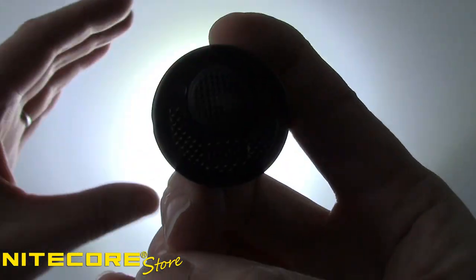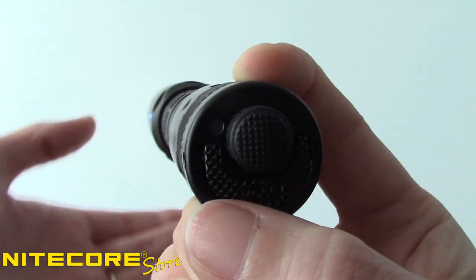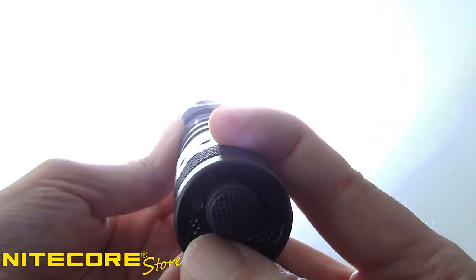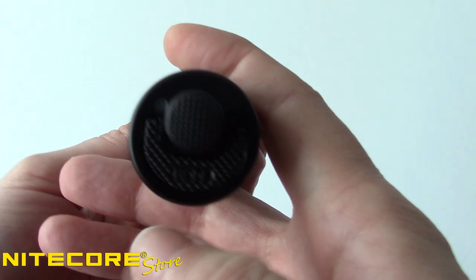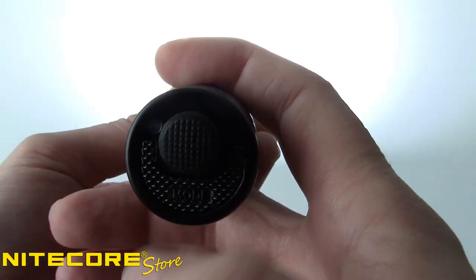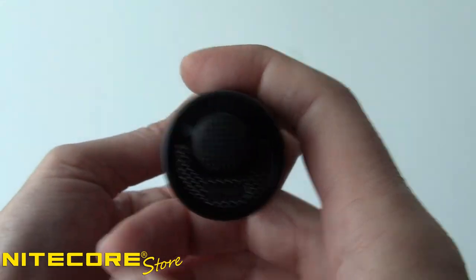Releasing the button will return to the previous output. The i4000R also has strobe mode for signaling and emergencies. When the i4000R is turned off, simply press and hold the mode button to activate strobe. Releasing the button will turn the flashlight off again. You can also access strobe when the light is on by triple pressing the mode button. Quick press mode again when you wish to exit strobe. Strobe can also be memorized if you turn the i4000R off while this mode is active.